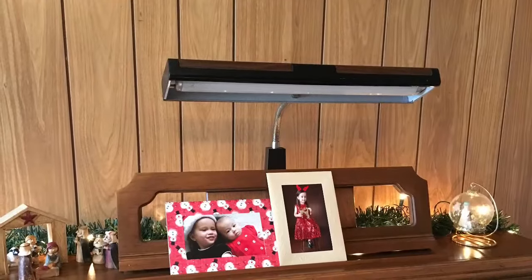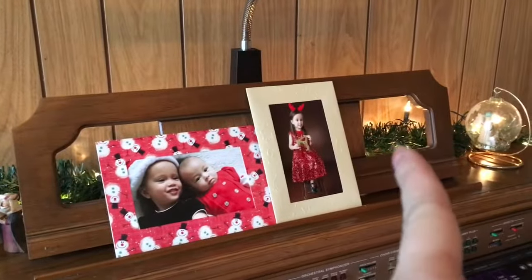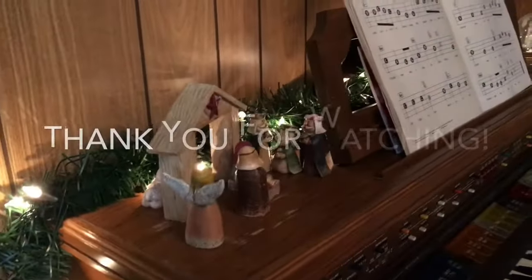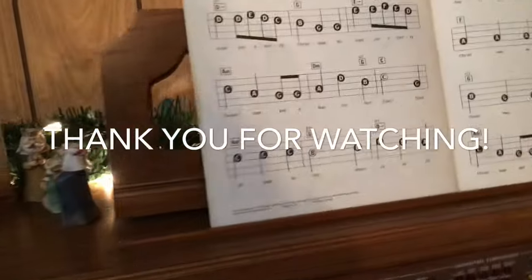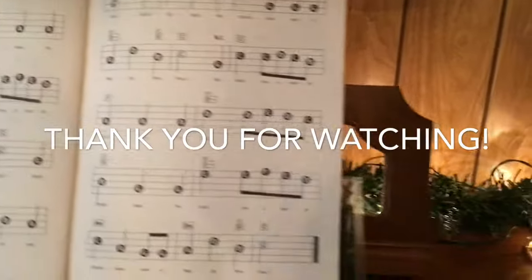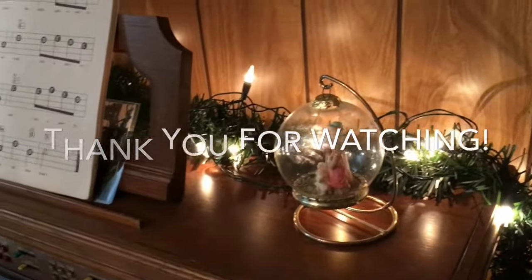It was kind of empty here by the music book, so I'm adding my kids' Christmas photos from over the past two years — and the third one is coming this year. Thank you so much for watching. This is such an easy project; I had great fun, spent almost nothing, and decorated this area of the house I use almost every day. Merry Christmas!